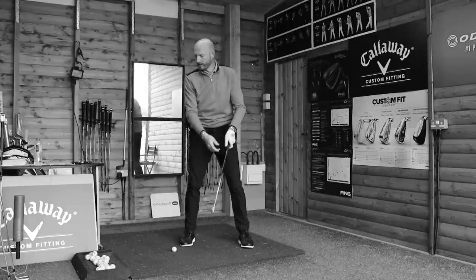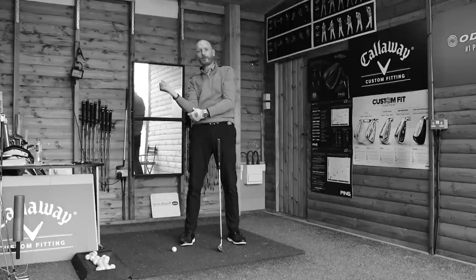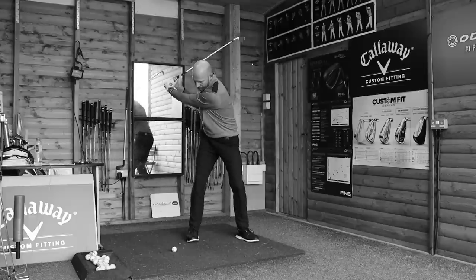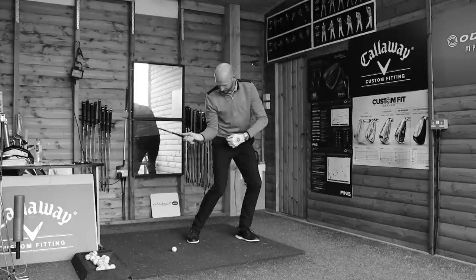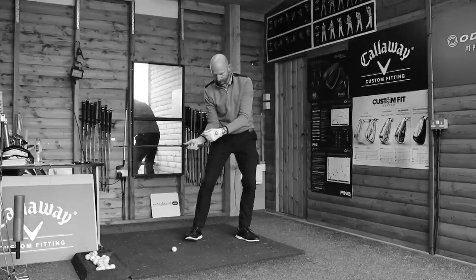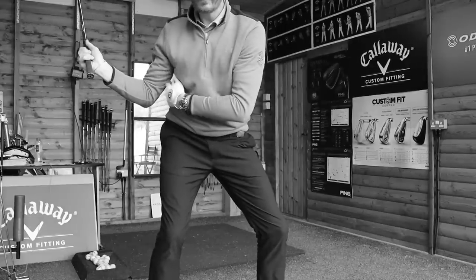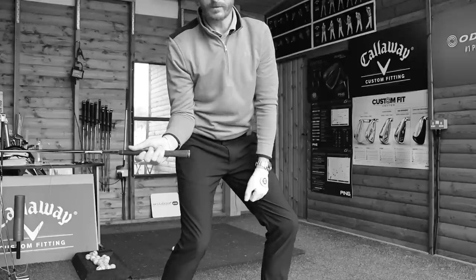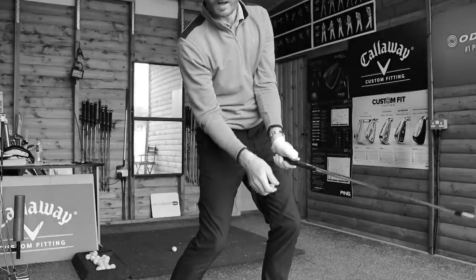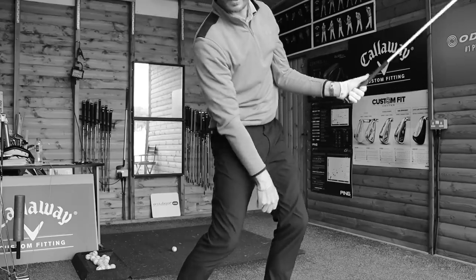It will help your ball striking. Hogan says he feels a transfer between right elbow to left elbow. So the right elbow speaks to the right side — right elbow comes down, it gets to the right side, so he's got the connection there. Then that connection is transferred from the right elbow, right side, right arm, to the left arm, and the connection is there on the way through.